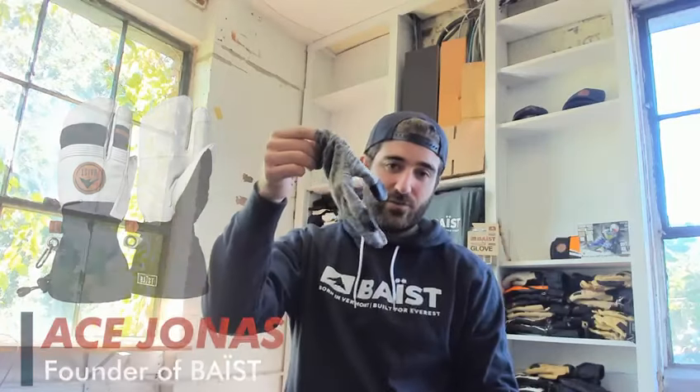What's up guys? Today we're talking about the Trigger Glove. I'm here to walk you through the Trigger Glove and show it to you as a system. Ideally you've got your skin liners first and your Trigger Glove going on second.